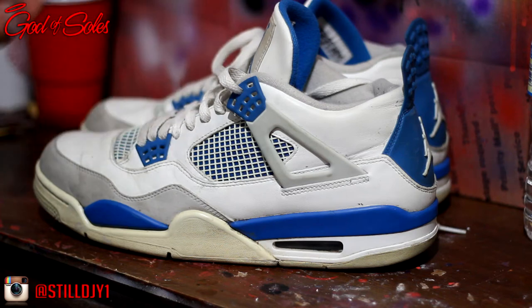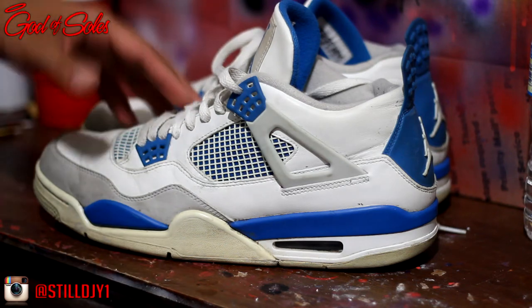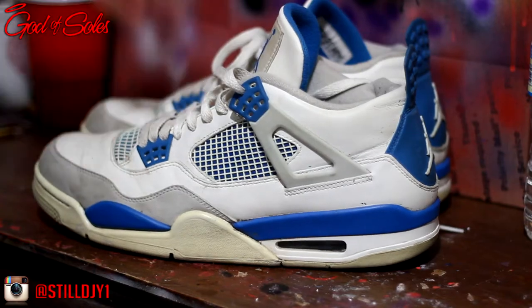I'm gonna time-lapse it and remove the laces. Then I'll switch the camera and we'll be in the restroom to start the cleaning process. So I'm gonna go ahead and get right into it.